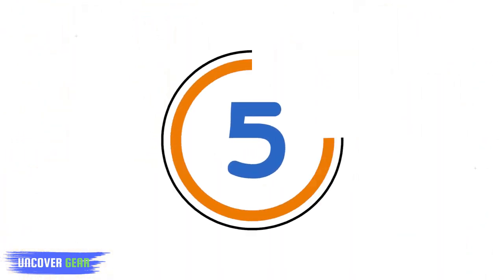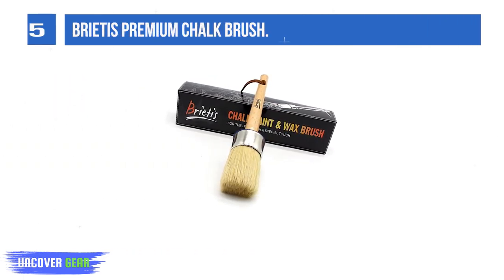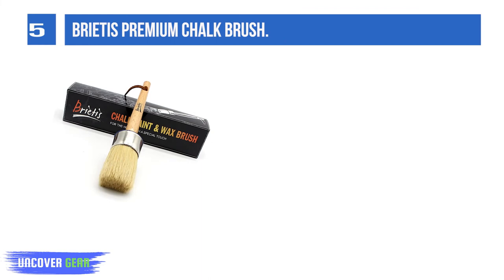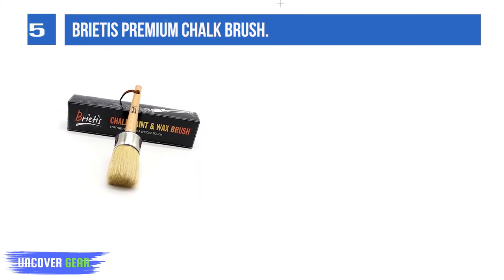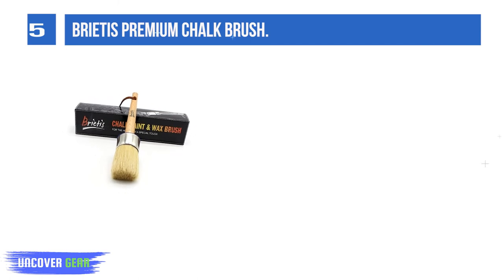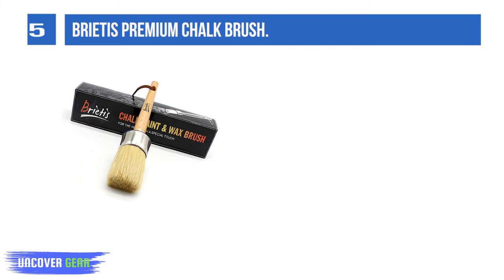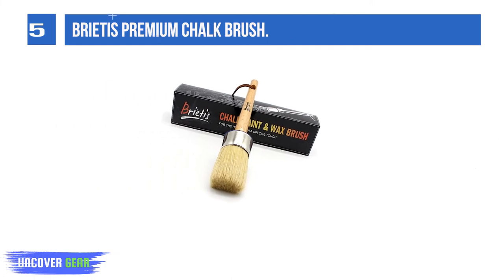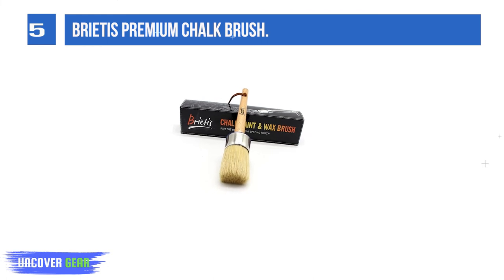List number 5: Brighties Premium Chalk Brushes. Made from natural and high-quality boar bristles — non-synthetic — that offer soft, durable, and smooth coverage to increase your productivity for the most efficient chalky project. High-quality bristles filtered through a professional improvement process during 35 days to create the maximum bristle retention and firmness for multiple uses.